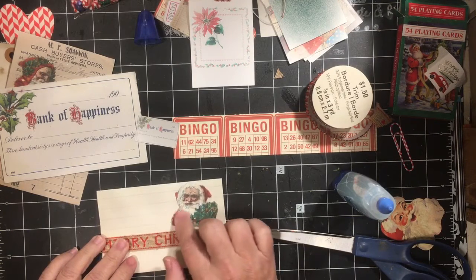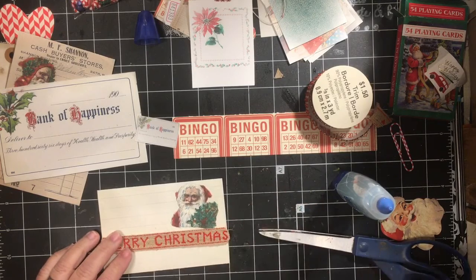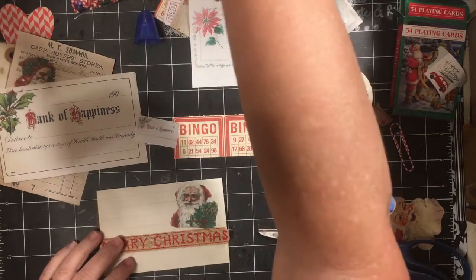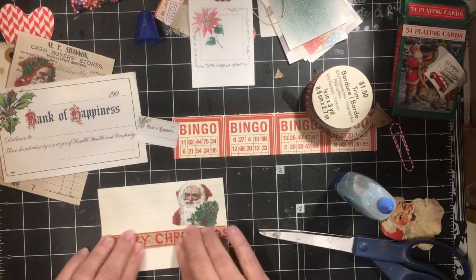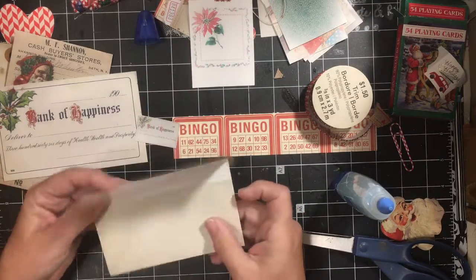Once we get some Christmas words, we can put some Christmas words here. It might put the flinch card that will have the date. I gave out all the flinch cards in my Happy Mail. Very, very simple, and of course we can come back and add to this.